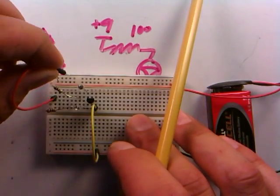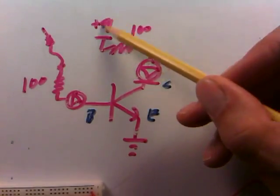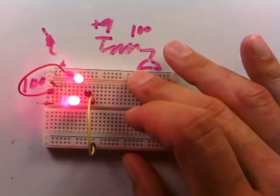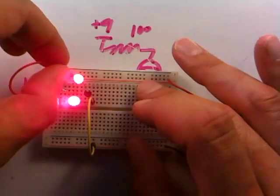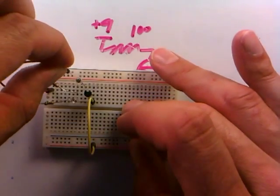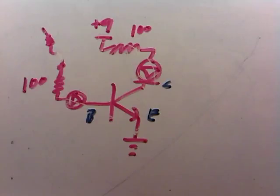Everything's wired up and the power is on. Let's turn the transistor on by connecting this lead to 9 volts — and indeed the transistor comes on and both LEDs light up. You might be unimpressed since nothing too interesting seems to be happening: the LEDs glow at about the same brightness, meaning we have about the same current in both legs. I can ground that leg to turn it off, or connect it to the supply to turn it back on.